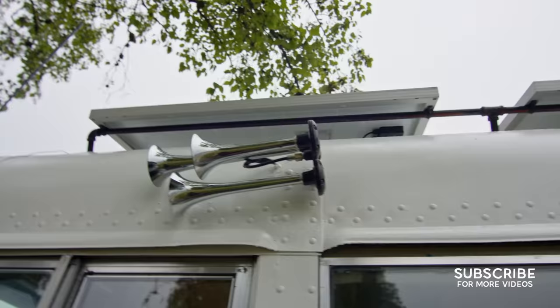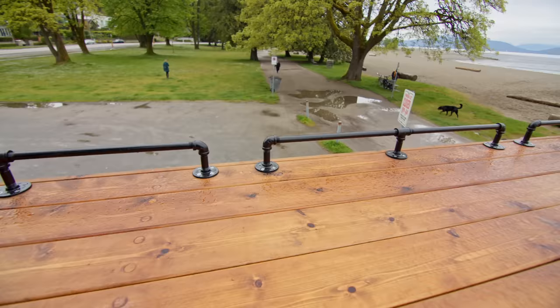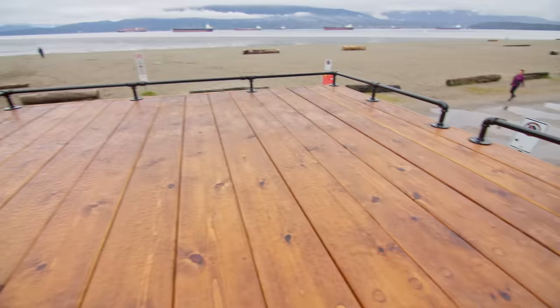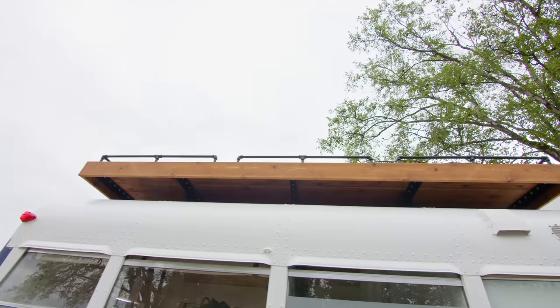Up on the roof deck now — this was the last piece of the project. The deck is cedar with just an oil finish on it. The rail is made from pipe fittings I picked up at Home Depot, put together to make what I think is a cool-looking rail. It's more just for tying things down, not as a safety railing.